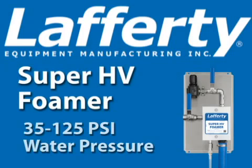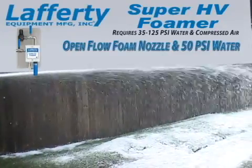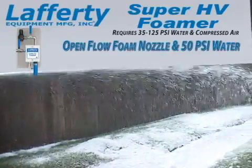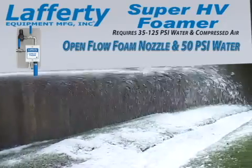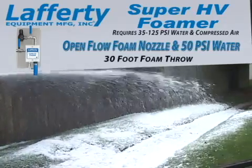The Lafferty Super HV Foamer uses city water pressure and compressed air to produce a super high volume output for foaming very large surface areas and reaching high ceilings. Using the open flow foam nozzle and 50 psi water pressure, the Lafferty Super HV Foamer provides an effective foam throw distance of 30 feet.